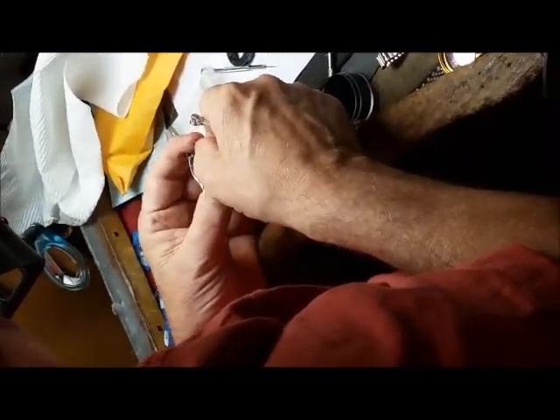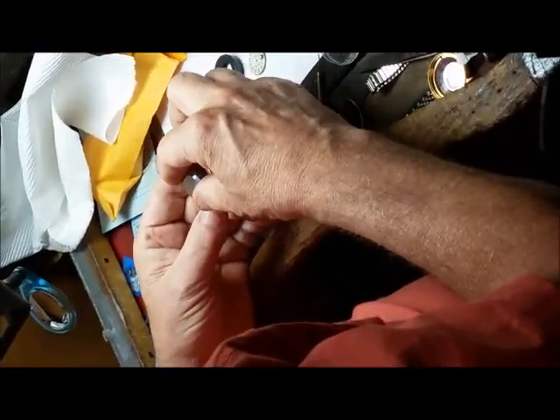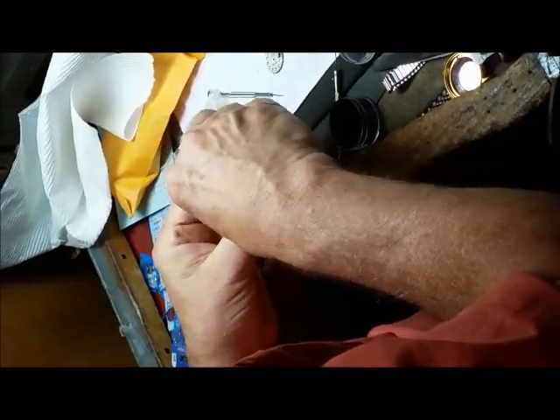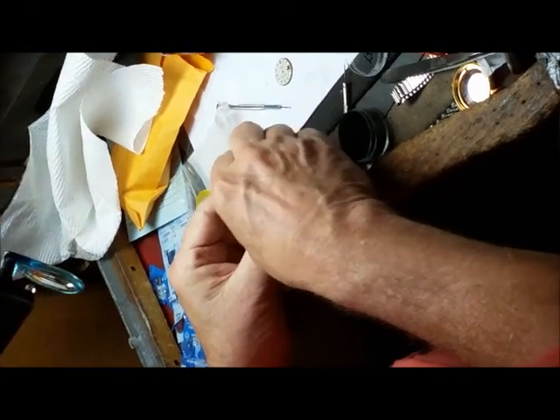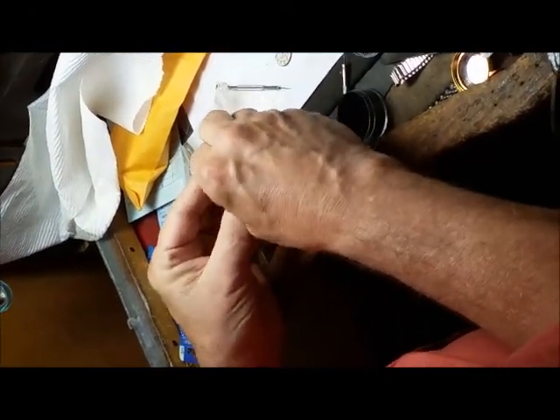It's funny how Rolex has their own specialized tool just for their case backs. Oh yeah — the case opener. Bulgari does the same thing, Breitling does the same thing — Breitling's tool was $600 to buy. Matt got his for about $120 through Esslinger. His friend has a large one just for Rolexes with the Rolex name on the outside, but Rolex doesn't actually make one anymore — it's so old.